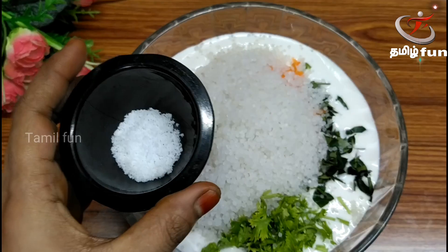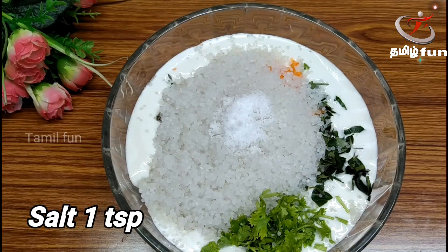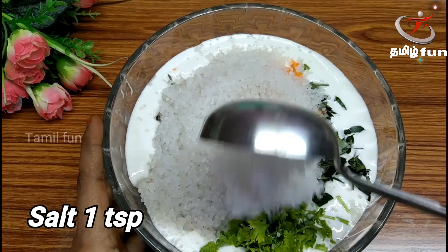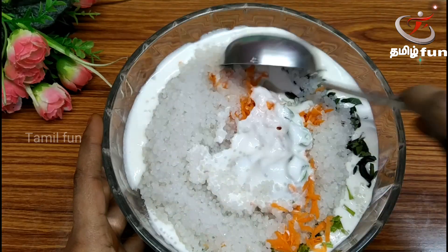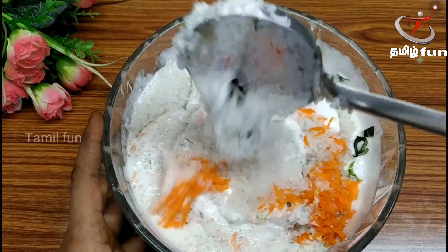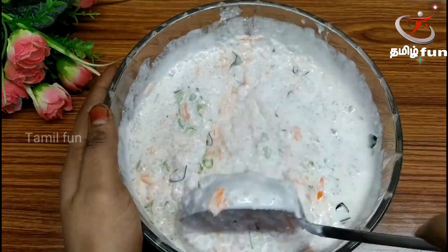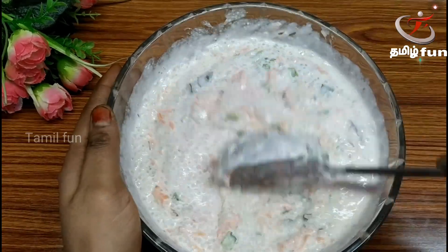This batter is a little bit thicker. For this, you can add 1 teaspoon of the batter. You can add the Javarisi to the batter. If you don't add enough batter, you can add more batter to the mix.